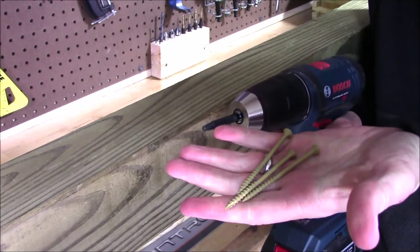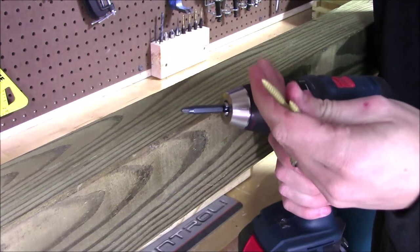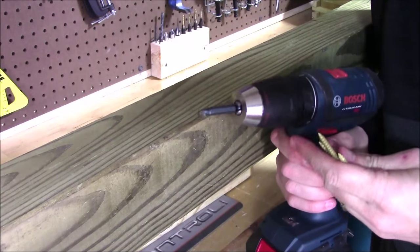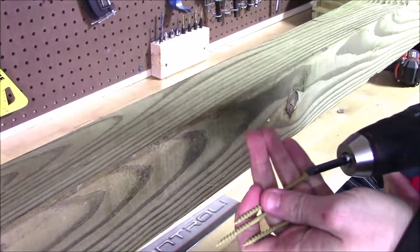I have three coated 3-inch deck screws and a 4x4 pressure-treated post. I'll go ahead and screw each of these in using the drill, the impact driver, and then the impact wrench with the adapter, so you can see the difference between them.